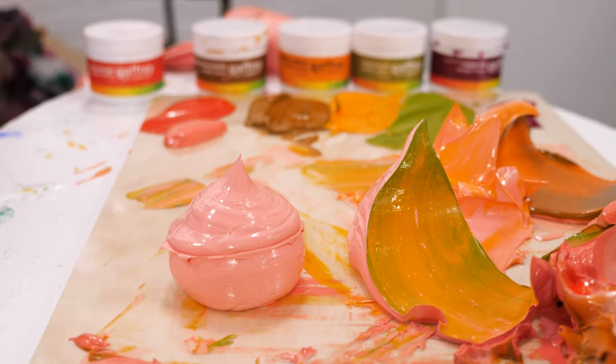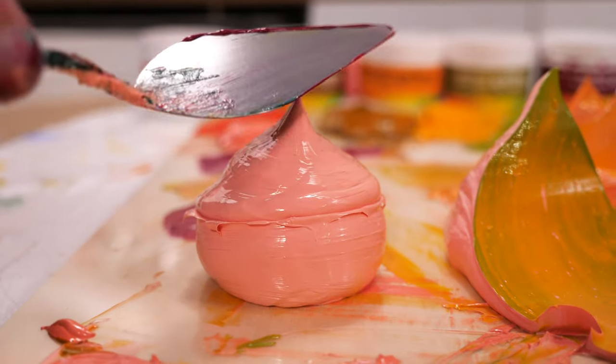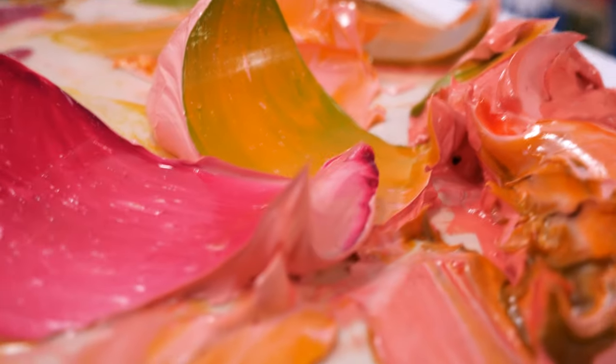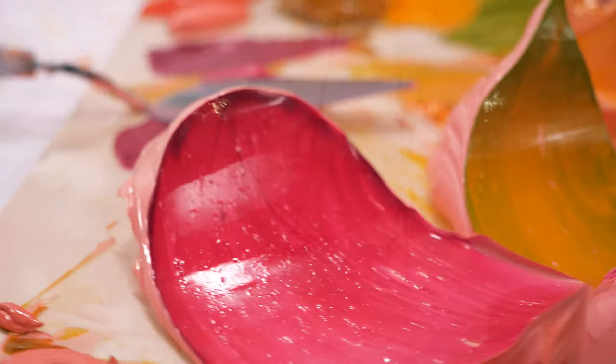This one's always a crowd pleaser — our magenta. This one's going to be really powerful over the top of this because we want it to glow through the foundational color. Oh, look at that. It's alive. It's like electric.